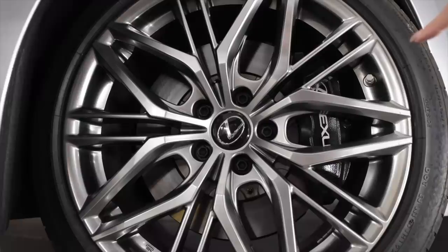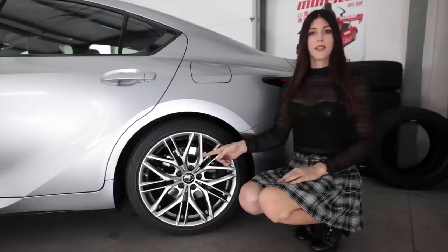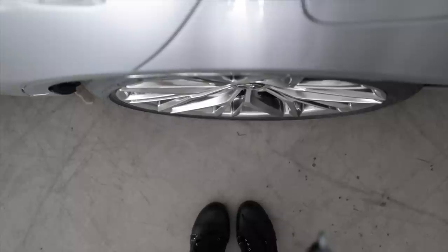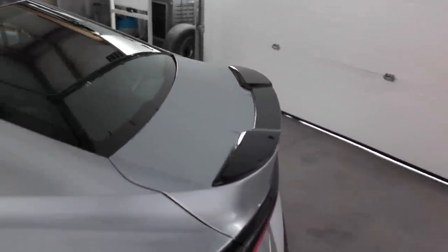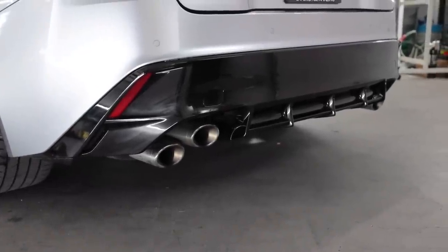Behind them up front you have a set of forged mono-block calipers that are powder coated black with the Lexus logo on them, with a two-piece front rotor 14 inches in diameter. In the rear, a set of single-piston calipers with a 12.7-inch rotor. For those big on fitment, the tire has a slight stretch to it and is tucked in the wheel well just a bit. In the rear I like the little lip spoiler — the double humps on the sides kind of remind me of the old-school Legacy B4 Blitzen.